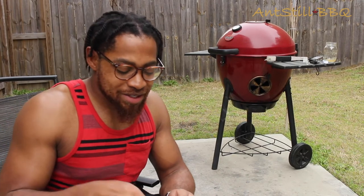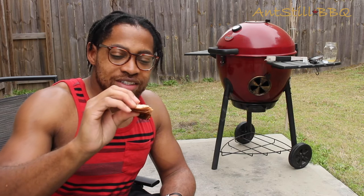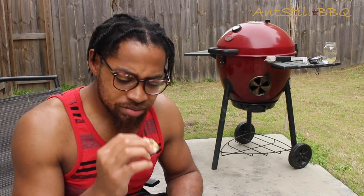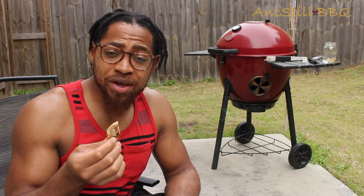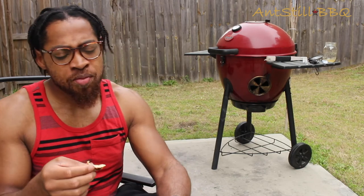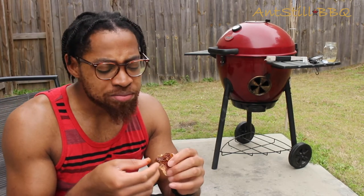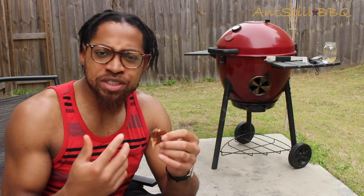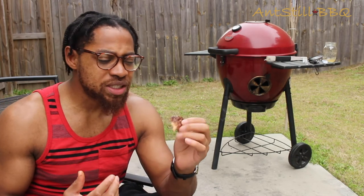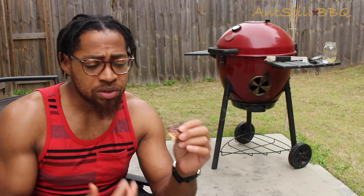Alright, so now is the moment of truth. I got my piece. I'm going to see if that hour and 45 minutes is worth the wait. Just initially looking at it, it looks really juicy. It just has a very smoky smell. Let's see how it tastes. I was definitely right — it kept the juiciness. But this Southwest, this smoky Southwest seasoning that I used, penetrated the meat really well.